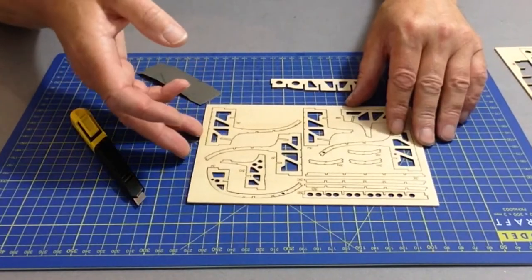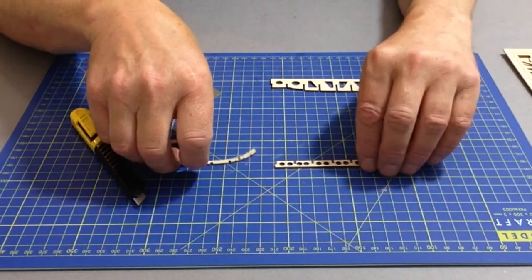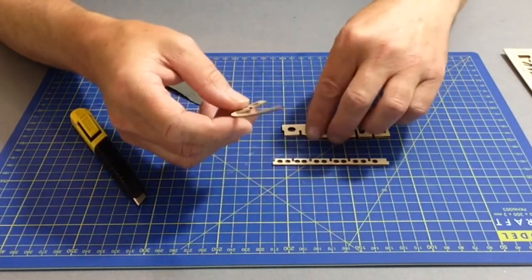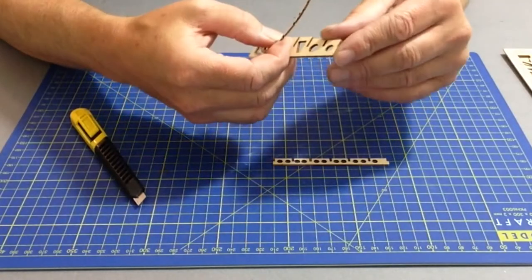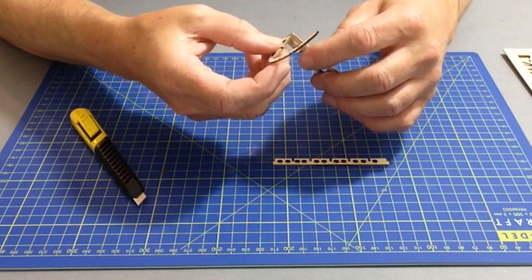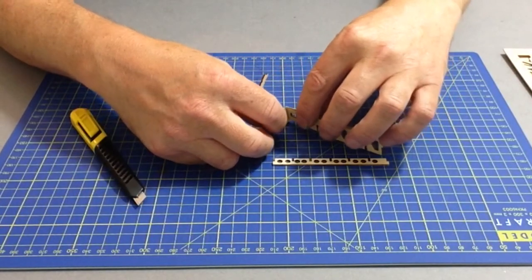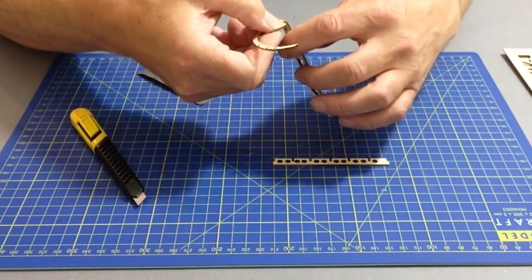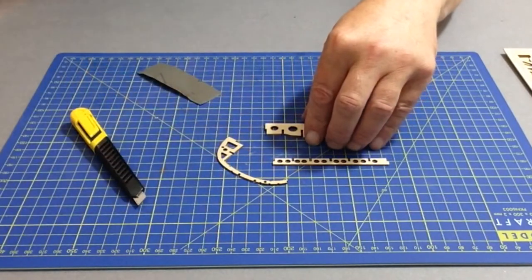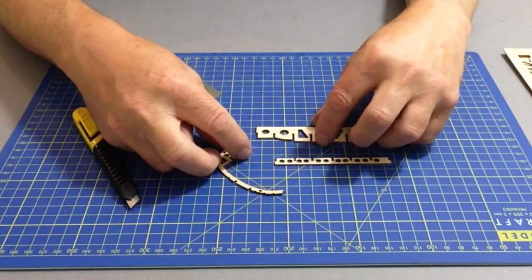Put the frets to one side, and only remove parts once they are needed. Give the parts a good clean up removing any edges, then test fit as per the instructions to see how the parts fit together. Once done, glue them using your preferred method — either CA glue or PVA-based wood glue. Go ahead, remove those three parts from the fret and glue them together.